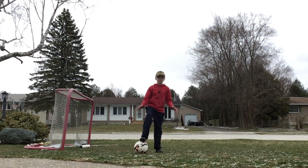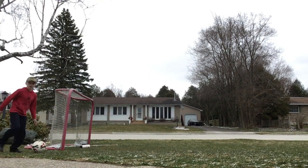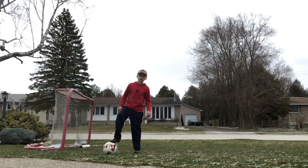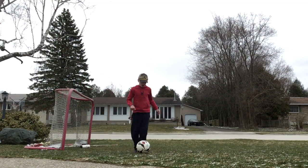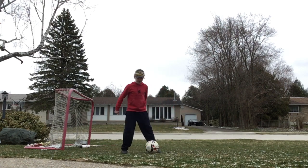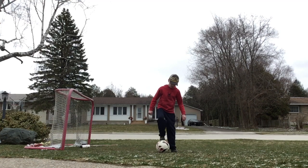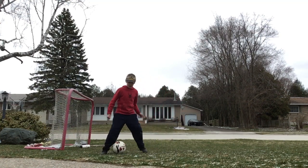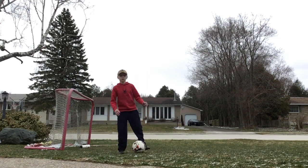With your good foot — my right — just roll it. The next step is, when you roll it, don't just let it go away like that. Actually, roll it and then catch it. So try that a few times. Roll, catch. Roll, catch. Keep trying that. Tell me when you got it.